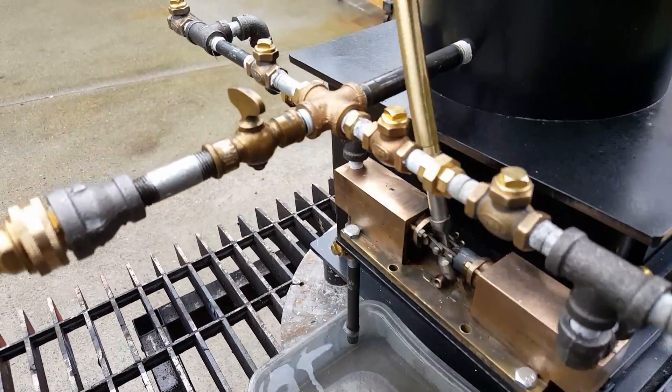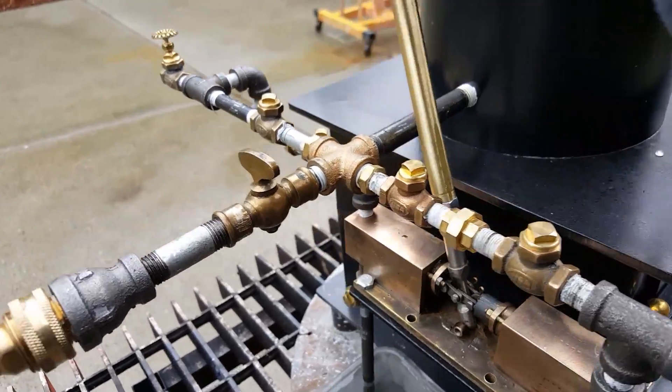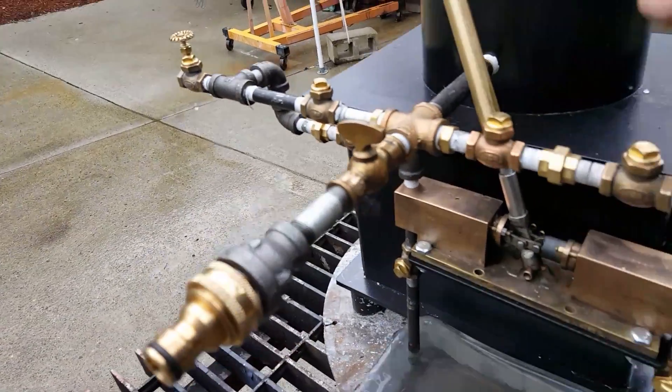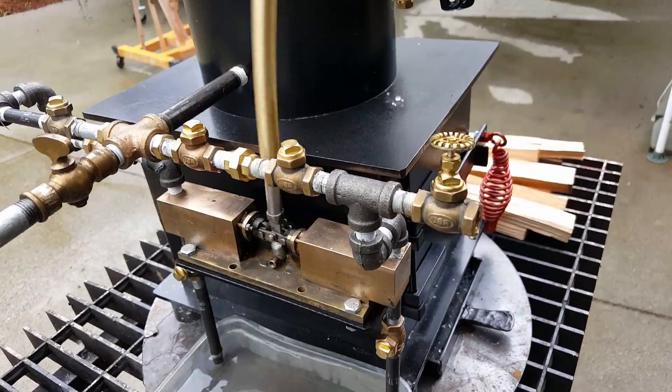So both ways you pump, it pumps water. And the airlock valves are here and here. There has to be two of them because it's double acting.